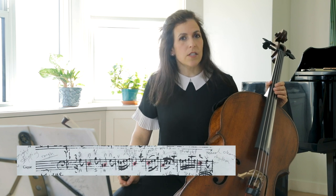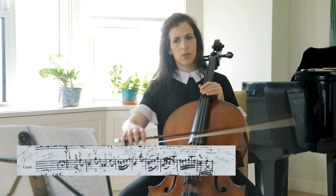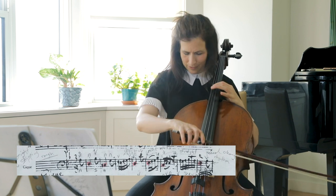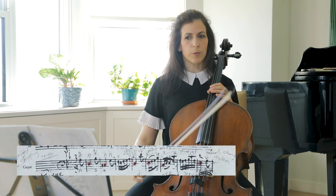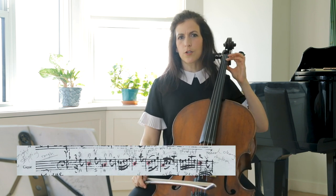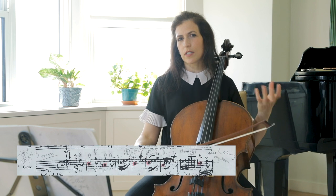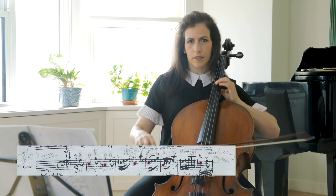In terms of fingerings, let's try to play the Bb in bar 1 on the A string so that the two voices are more separated. This is definitely easier and more comfortable on the same string, but if we use the A string for the A and the Bb, it is easier to hear the difference in color between the A string and the lower strings.